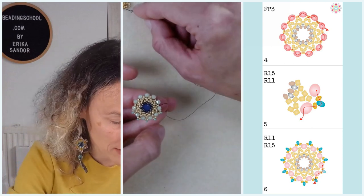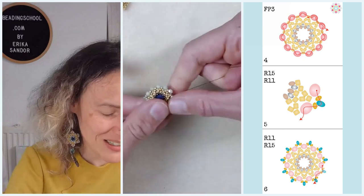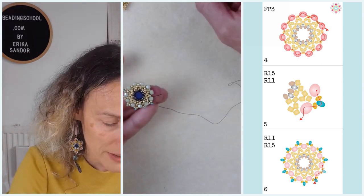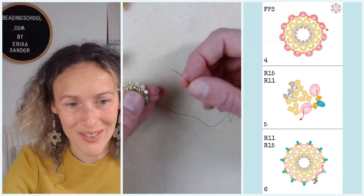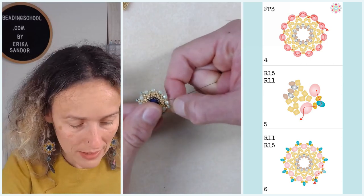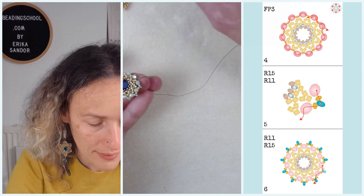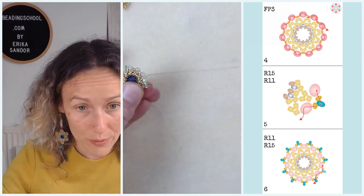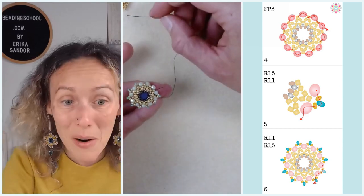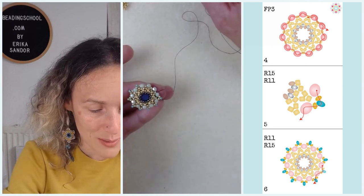Thank you to you ladies — whenever someone asks a question, I immediately see you stepping up, helping out each other, encouraging each other, and that's wonderful. We have many new members in the Beading School Club this week, and I see them already engaging in the conversation and showing pictures. That's because you make the Beading School Club a hospitable, friendly place. Thank you so much for making our new beaders feel at home right away.